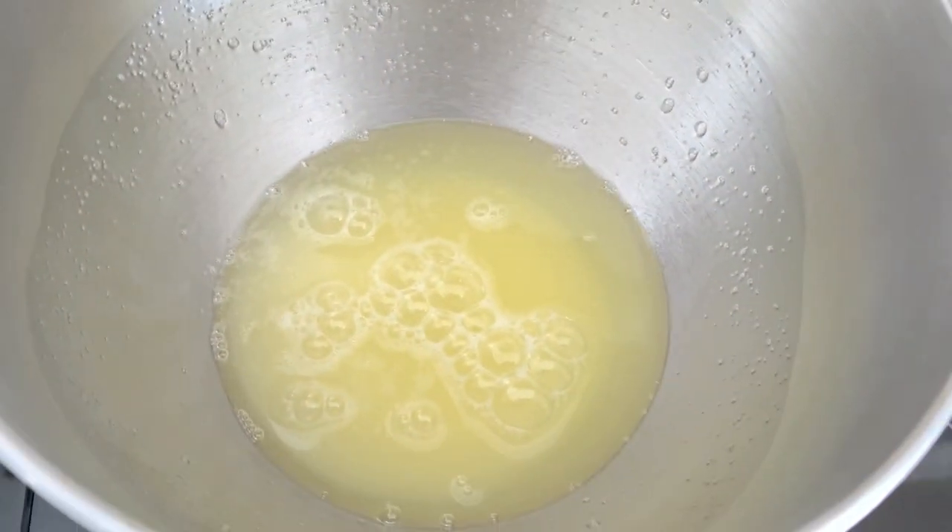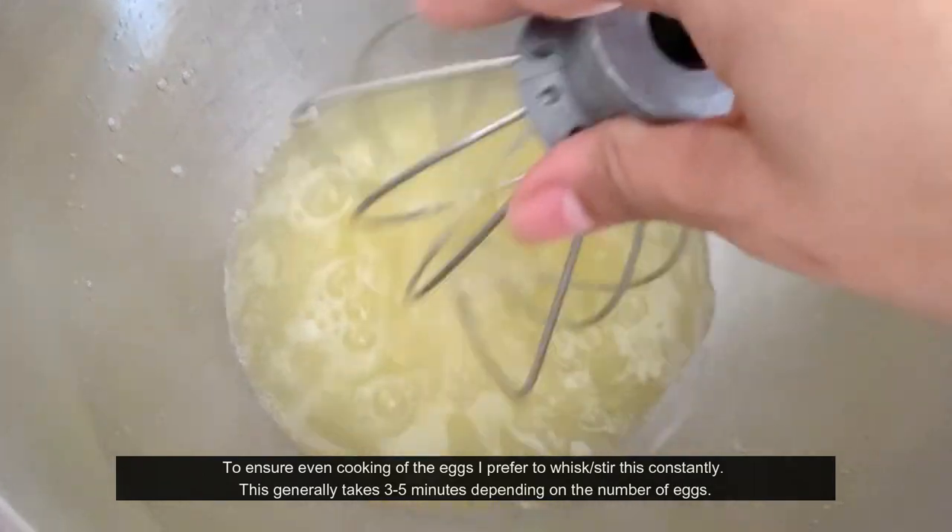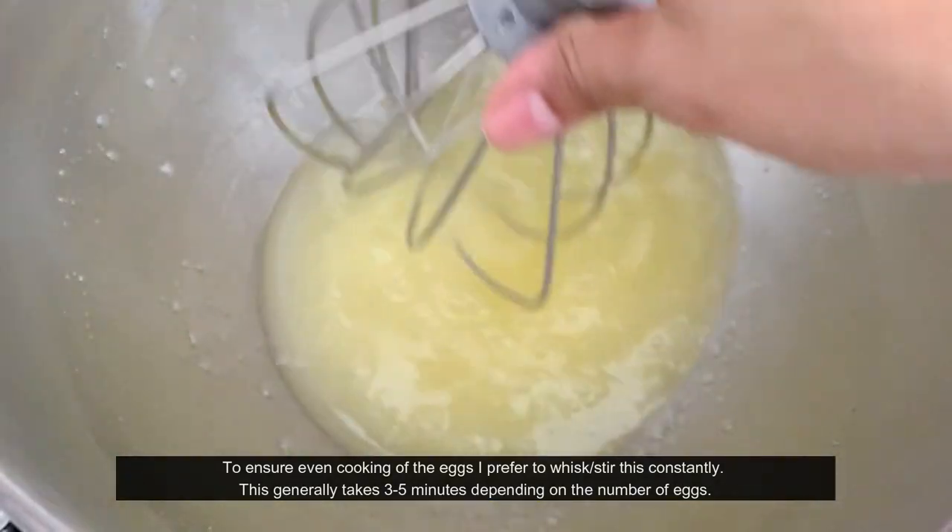Once the egg whites cook and curdle in the pot before whipping the meringue, you can never fix that buttercream. So make sure that never happens, because it's crucial.